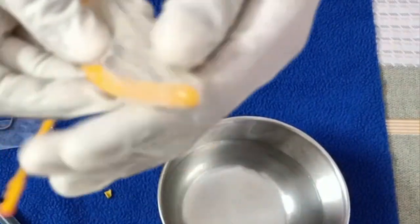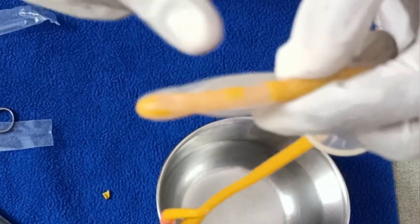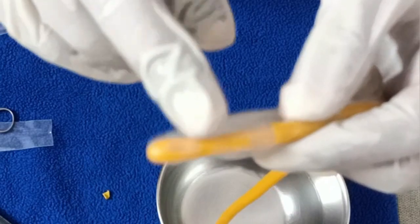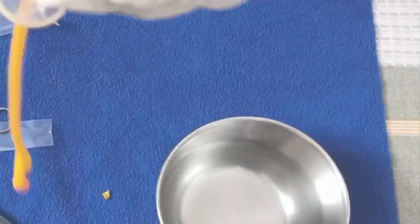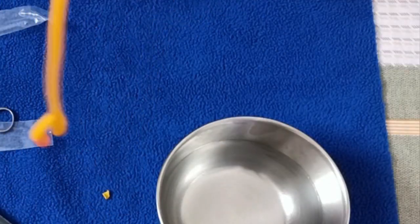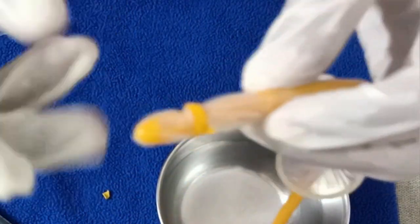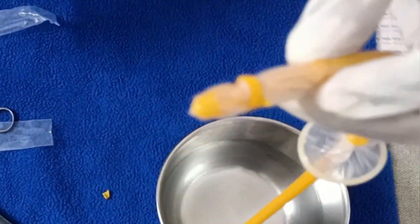Now coming to the other end — the next ring is placed between the excised balloon and the catheter here. I have now effectively placed it between these two points. Next, you cut the tip of this balloon.